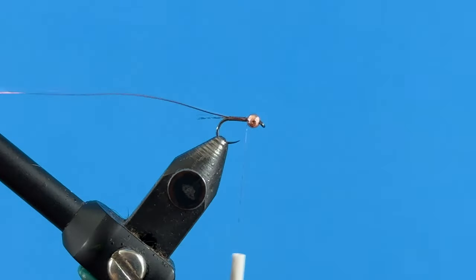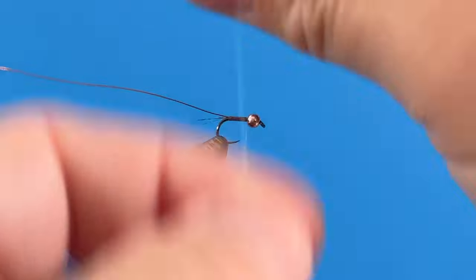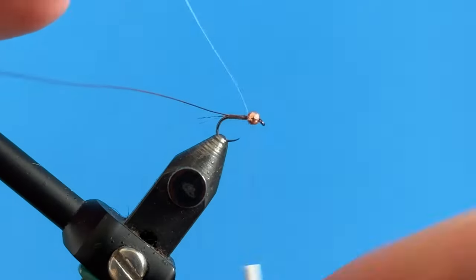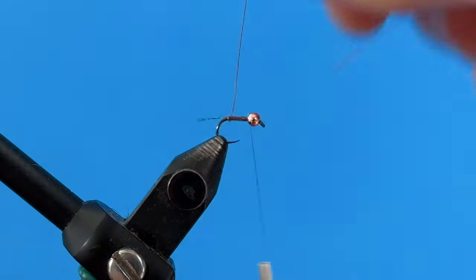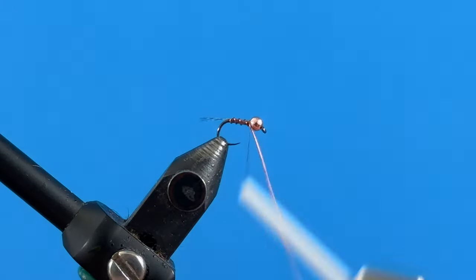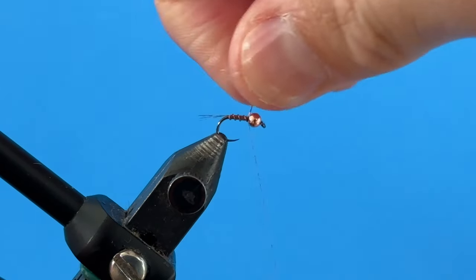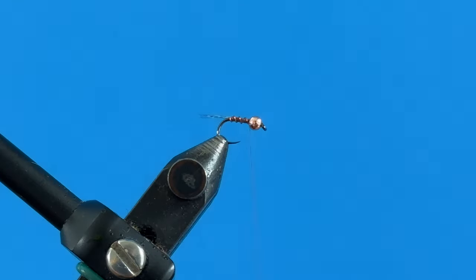I'm going to take my iridescent pearl and make touching wraps all the way forward, then capture that pearl tinsel and trim it off. Now we take the wire and make some open turns for the rib of the fly — make some real tight turns because we want that wire locked down so it doesn't come loose when you're catching fish. Make sure it's nice and tight, then helicopter this off. Now we've got our tail, pearl tinsel body, and rib on there.